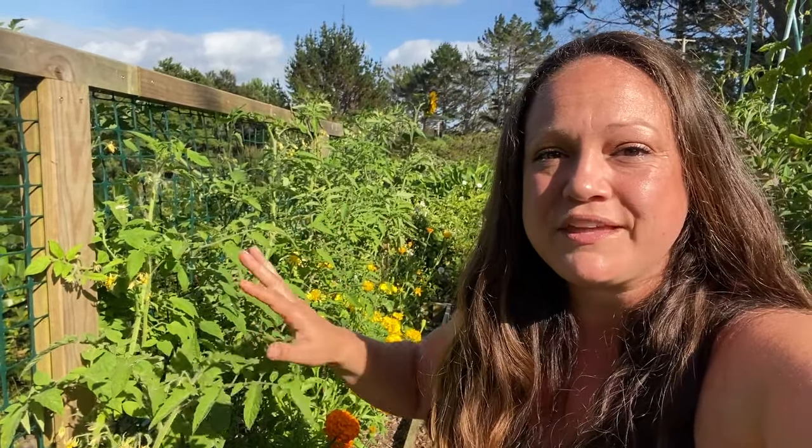We'll start at the back of the garden this month at our tomato bed. These are all our indeterminate tomatoes. I haven't been in the garden much this past month because it's been quite busy with Christmas and New Year's and all of that. So these tomatoes have just grown as they would grow — I haven't pruned them, I haven't tied them up. This is just how they are.